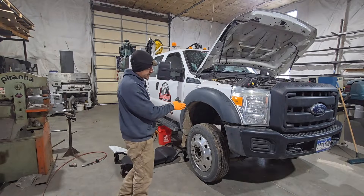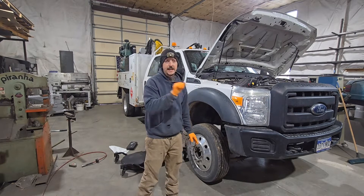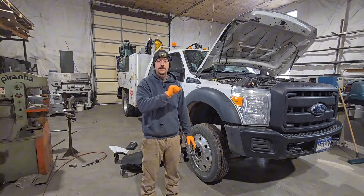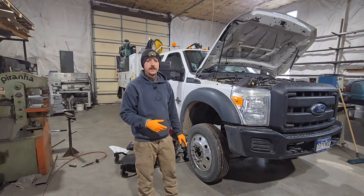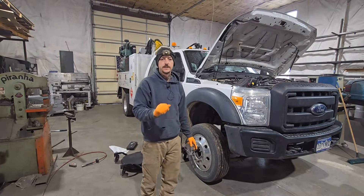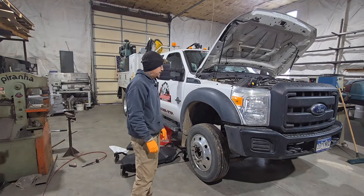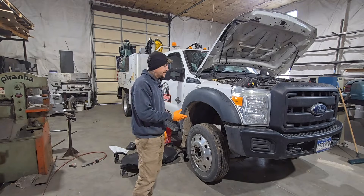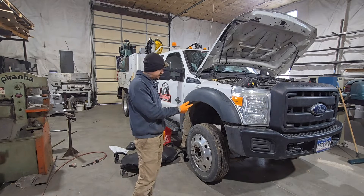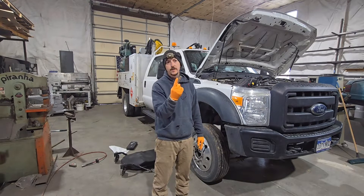I noticed I had a leak coming down. I noticed it because I could hear a squeaking noise when I would turn. I got underneath the truck and there was fluid dripping down off of the steering stabilizer shock. I knew it wasn't coming from the stabilizer obviously, so I looked up above it and the tranny cooler line was dripping.